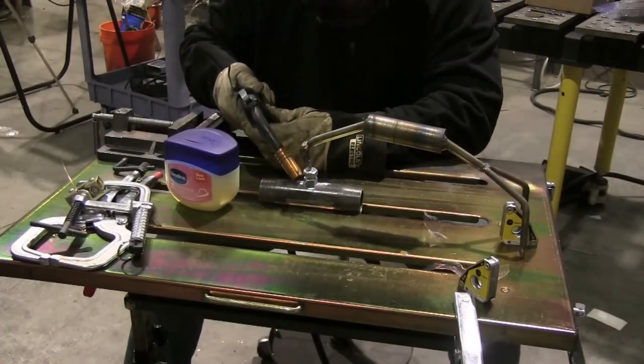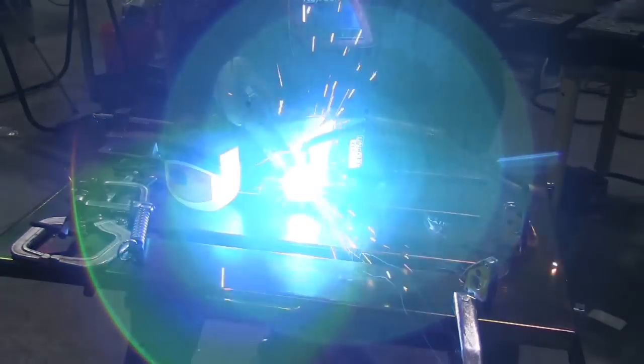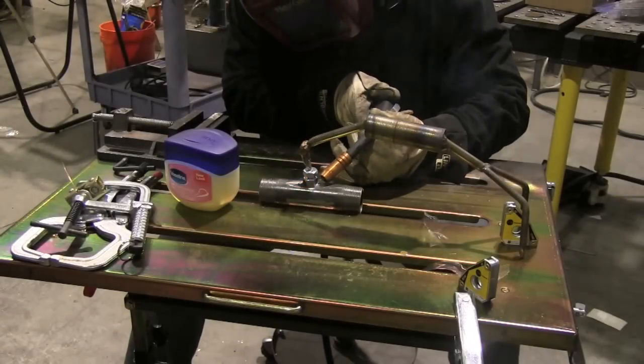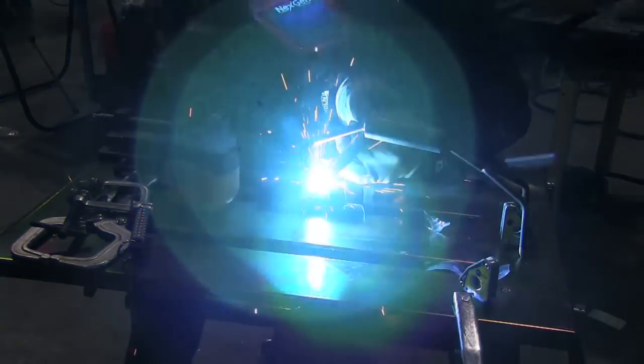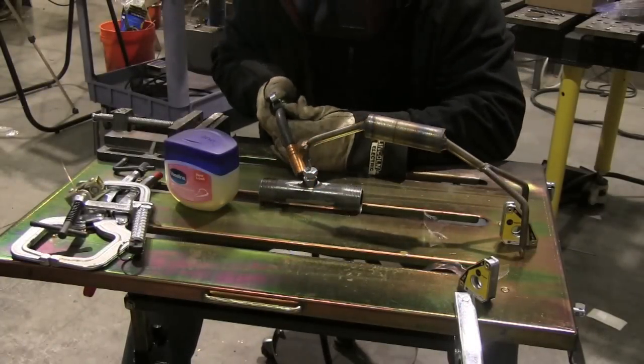Vaseline makes a pretty good anti-spatter type nozzle dip, so I figured it would be a really good idea to use instead of never-seize or whatever on the threads — not only to keep spatter from getting on them, but just to lube them up so they come out when I'm done.